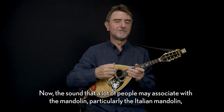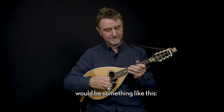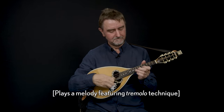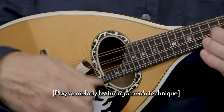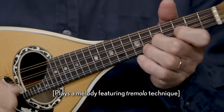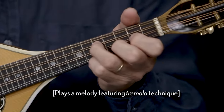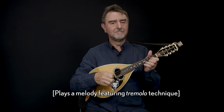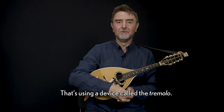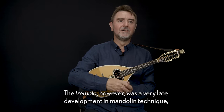Now the sound that a lot of people may associate with the mandolin, particularly the Italian mandolin, would be something like this. That's using a device called the tremolo.